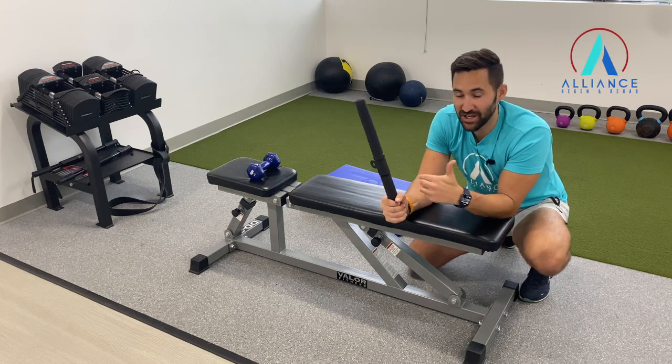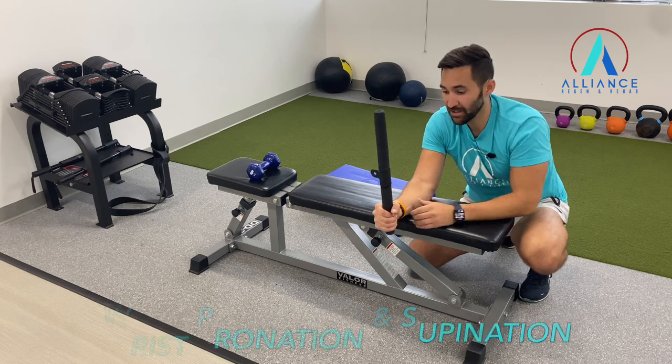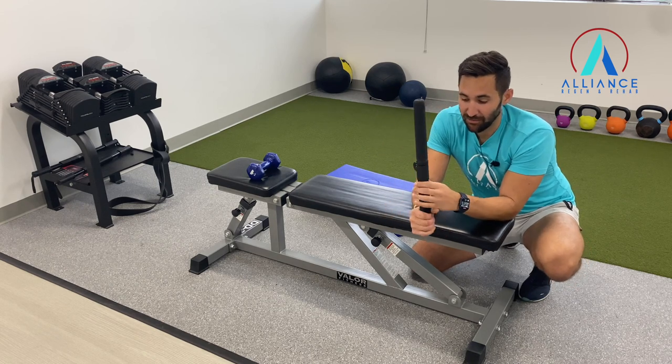We're going to do some wrist supination and wrist pronation for forearm strength, wrist strength, and stability. You can grab a cable system attachment, or you can use a bat, a golf club, or a broom.